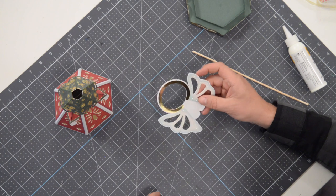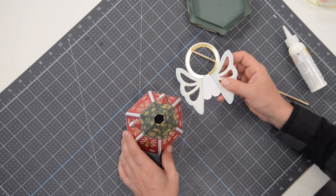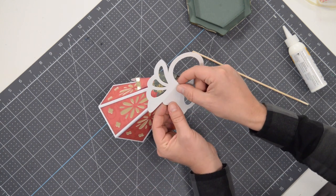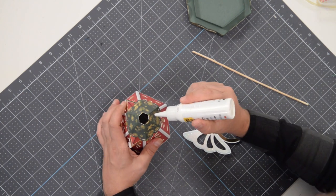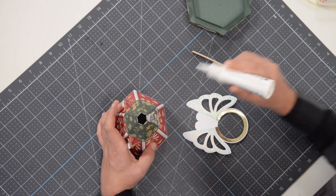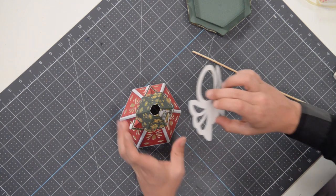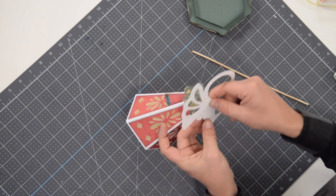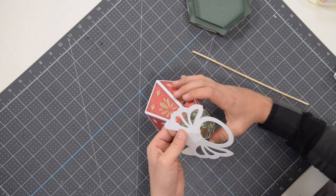Now take this piece — you can see this little shape matches up with the shape on the back — and get it glued on just like that. It should match up perfectly so when you see it from the front, it looks right. Put glue on the back piece — make sure you're putting it on the back, not the front where the two hands are. Line that up, nice and centered, and press that into place. Give it a good squeeze.